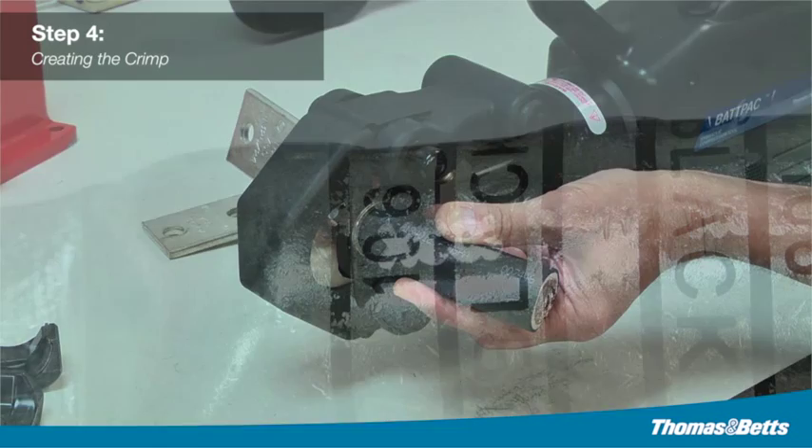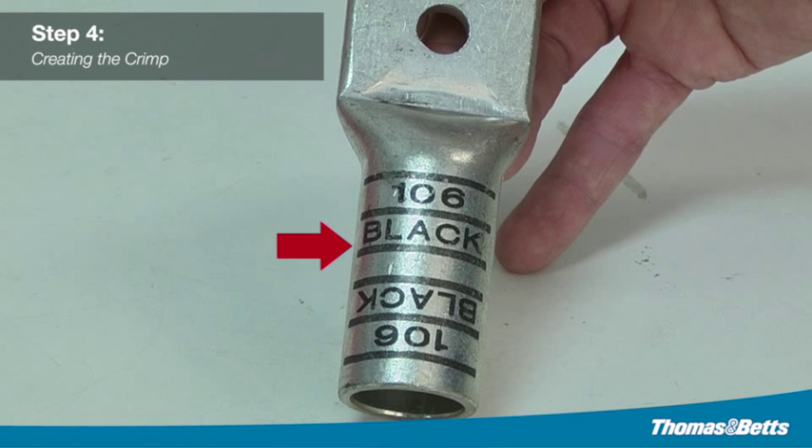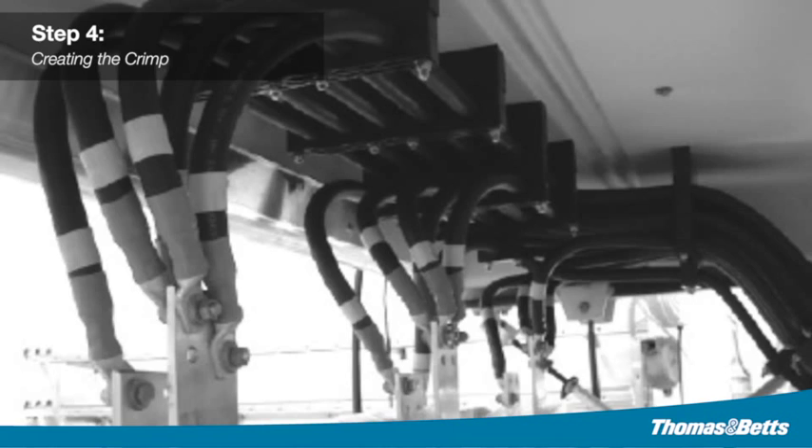When properly crimped, the die code number will be embossed on the connector for easy inspection, to determine if the correct die and connector combination were used. Connectors are banded with colored stripes to indicate the number and location of each crimp. The connectors are also marked with the die code number at each compression location.